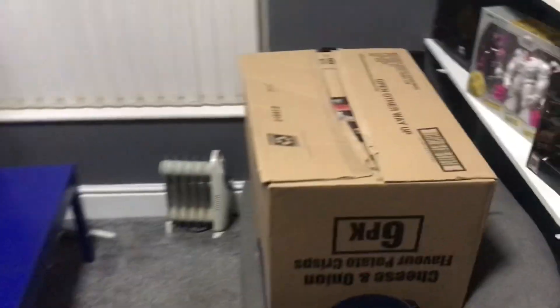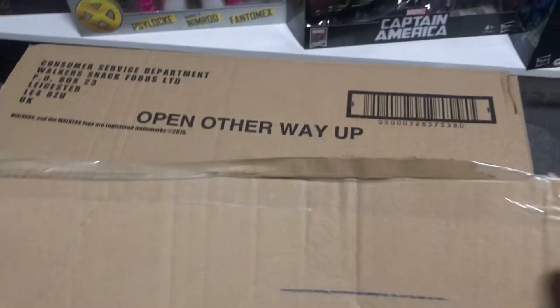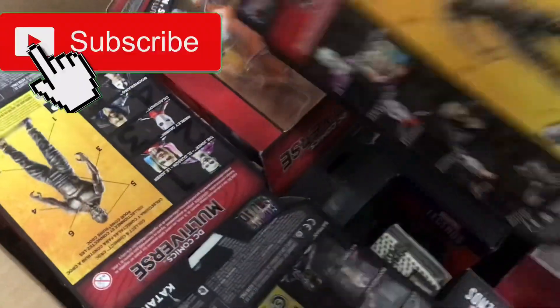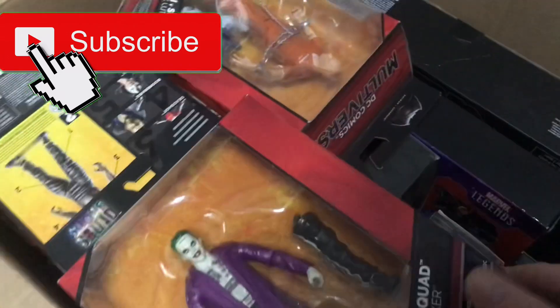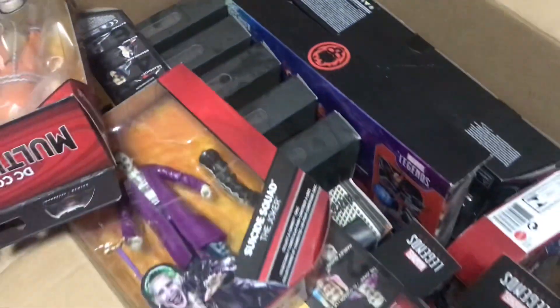We're back again, time to make another little dent on this box, just finished work. Dark knights are coming in so might as well crack on with this and see what we've got in here. Straight away we've got the Killer Croc DC Multiverse figure set, we've got a couple of two packs and a couple of three packs by the looks of it, a lot of dusty stuff.